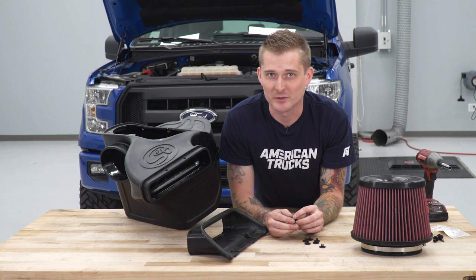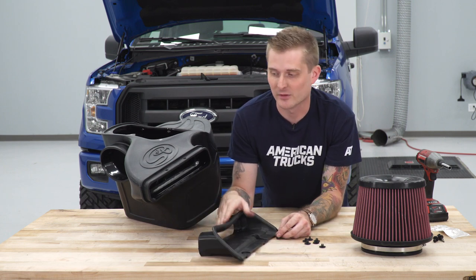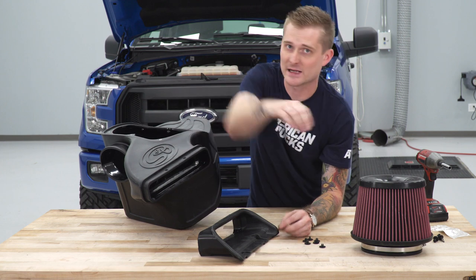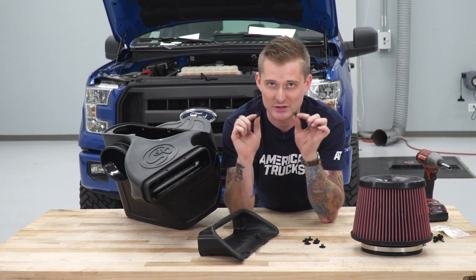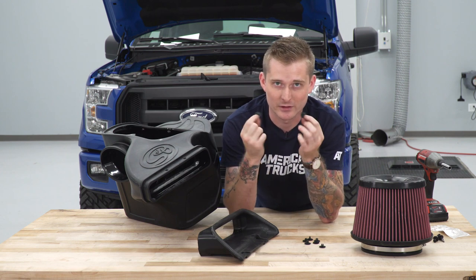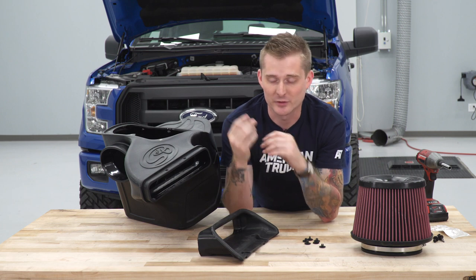With that 13-millimeter rubber grommet installed on our air box, we can install the rubber inlet. The rubber inlet goes on this plastic lip right here. Once you've slid that on, line up the holes with the rubber and the plastic and attach it using these interlocking plastic rivets — one goes on the inside of each hole and one goes on the outside, then just clip them onto each other.